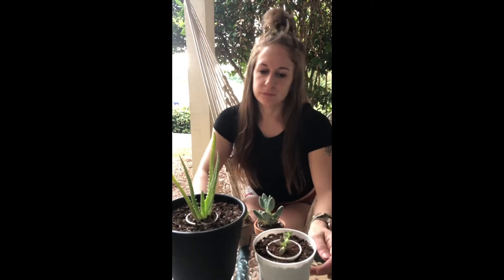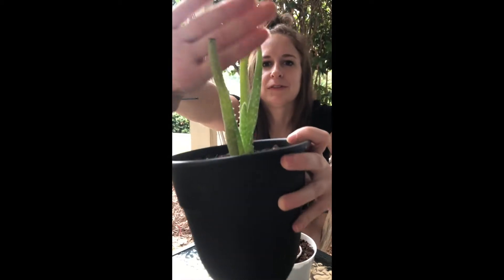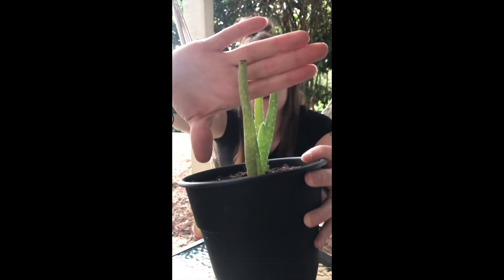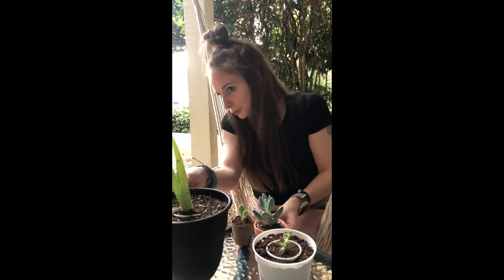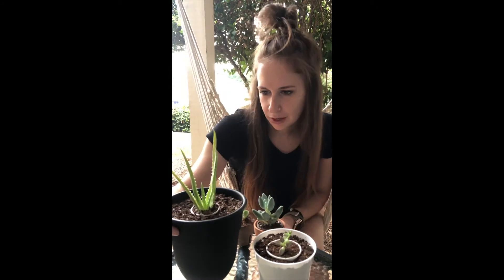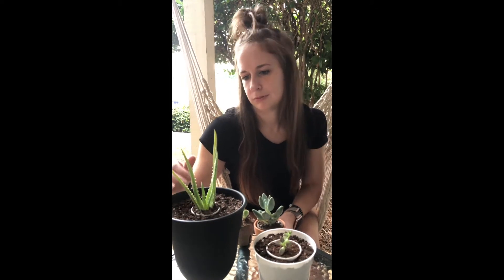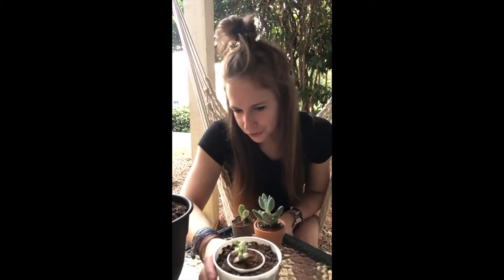They came in looking pretty good. The only thing is I'm in my swing so it's kind of hard to get up close, but if you can see there was a little bit of brown right there. It hasn't gotten any worse. I don't really know what this one is — it's not doing good, not doing bad. It's just kind of there, not dying, not dead.